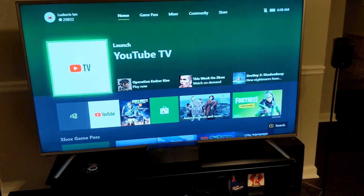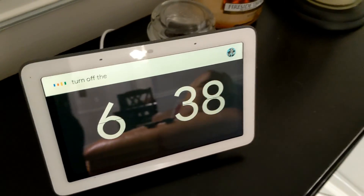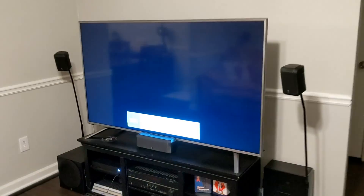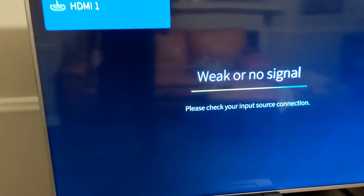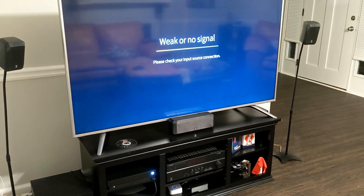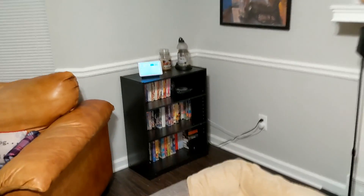I'm back downstairs, my Xbox is still on. I'm going to say: hey Google, turn off the Xbox. It did it! All right, so now let's give it a real test — hey Google, turn on the Xbox. That is amazing!